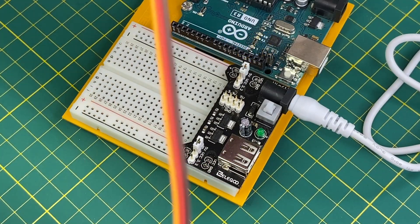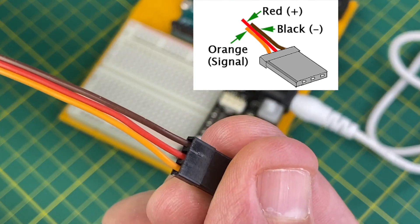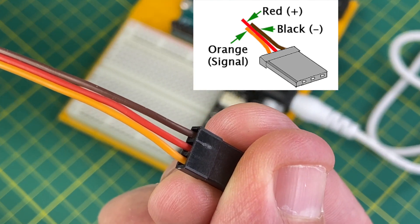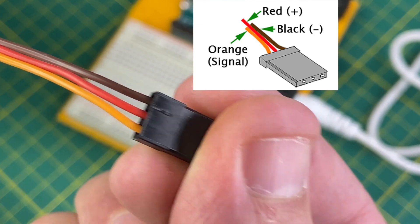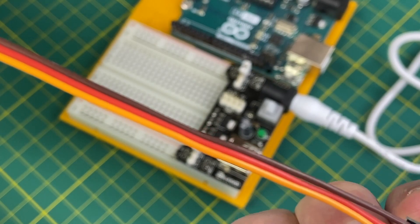If we take a quick look at the wiring of the servo, there are brown, red, and orange wires. Brown goes to ground, red goes to power, and orange is the signal wire, attaching to one of the I/O pins on the Arduino.